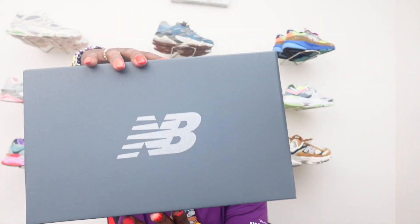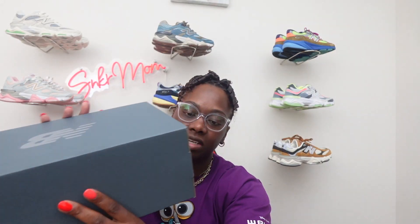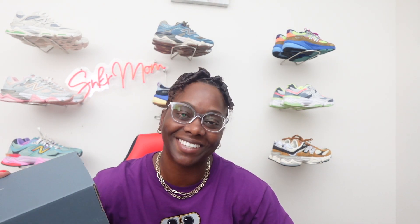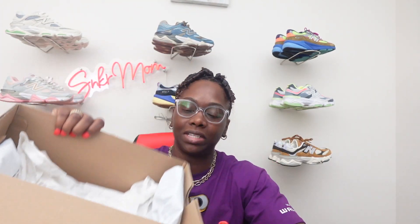First we're going to start with a standard normal New Balance box — it's all gray with the NB on top. You got your New Balance on one side, the NB on the other side. When we get to the front of the box, as we all know they don't really give us a description — it just says 9060 New Balance yellow beige. Opening up the box, it's pretty much just a normal box with plain white tissue paper on the inside. Nothing spectacular — New Balance is usually just plain with their boxes.